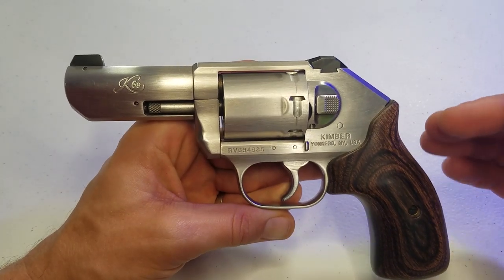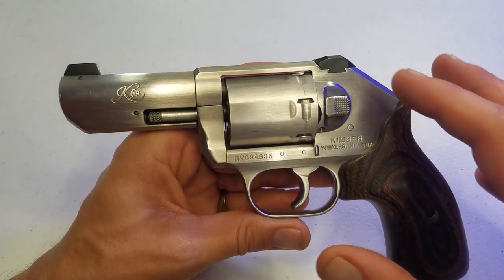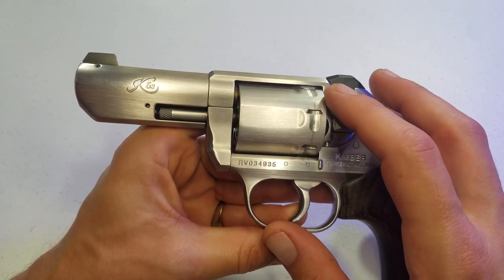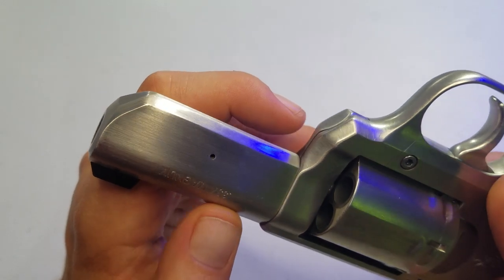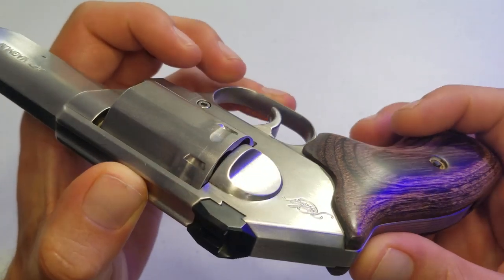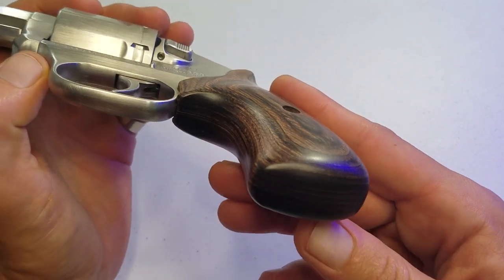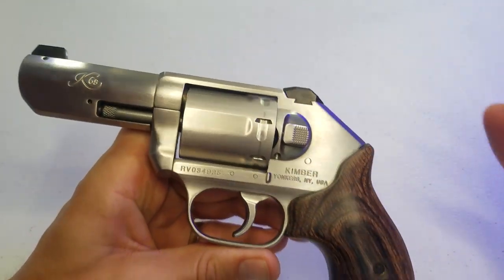Now that I've become more proficient with the double action only trigger pull, I freaking love it. There are some problems with this thing — no problems with functionality, just some issues with the overall finish. But the fit and the exterior finish is impeccable. There are almost no hard 90-degree angles on the exterior of this entire gun. They do that so it can come in and out of your pocket easier for concealed carry without snagging — also the reason it doesn't have an exposed hammer.